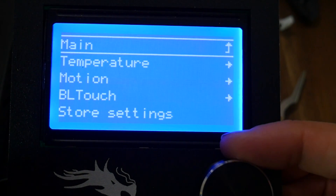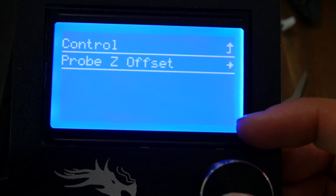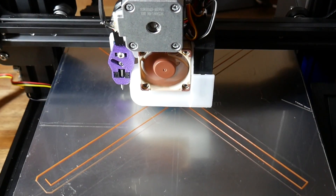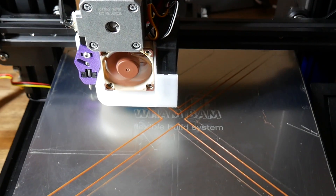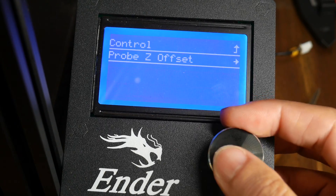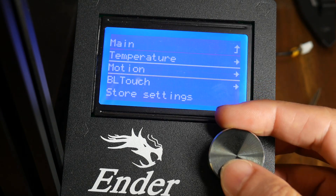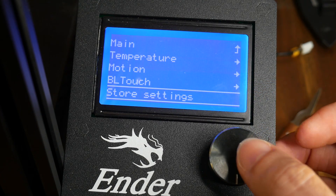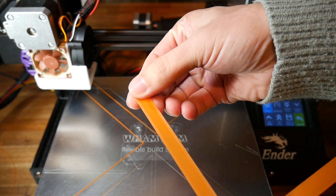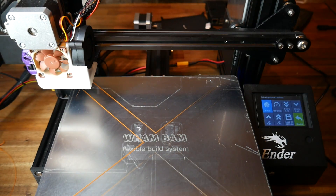On your LCD, go to Control > Motion > Probe Z Offset and adjust the Z offset until you have the perfect amount of squish on your first layer. Generally this is achieved with a negative Z offset. Once you're happy, go back to the Control menu on the LCD and store the settings — they'll be retained for your next print. You're aiming for the part to stick but peel off easily, yet still have all the individual extrusions bonded together nicely. Normally with auto bed leveling, once you reach this stage you're ready for consistent printing.